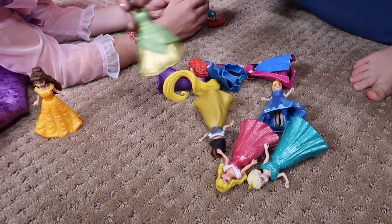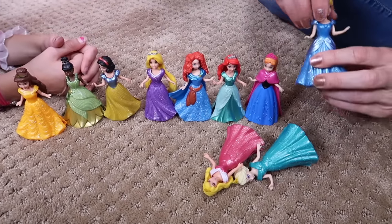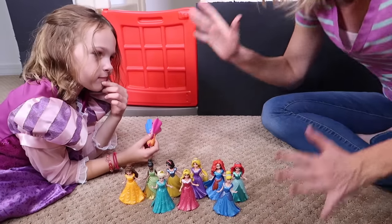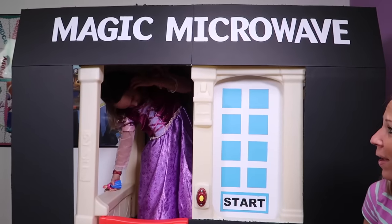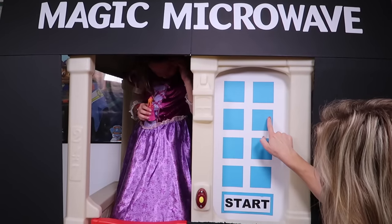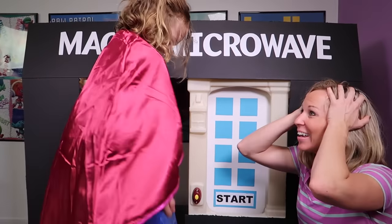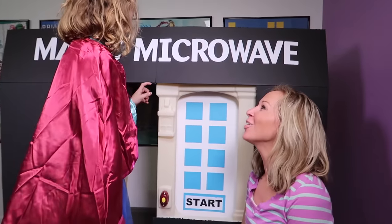Alright, so we have them all done. We have Belle in her outfit, Tiana's in the right outfit, Snow White's in the correct outfit, Rapunzel's dress, Merida, Ariel, Anna, Cinderella, Aurora, and Elsa. Addy, which princess do you want to be? I want to be Anna. Let's give this a try and see if it works. Hop on in the magic microwave. I'm fingers crossed for Anna. Let me just press the right button. Woohoo! It worked — you are Anna! We finally fixed it. And you know what? You did it — good job, girlie. It was your idea, you solved the problem. And now you are Anna, which you wanted to be.